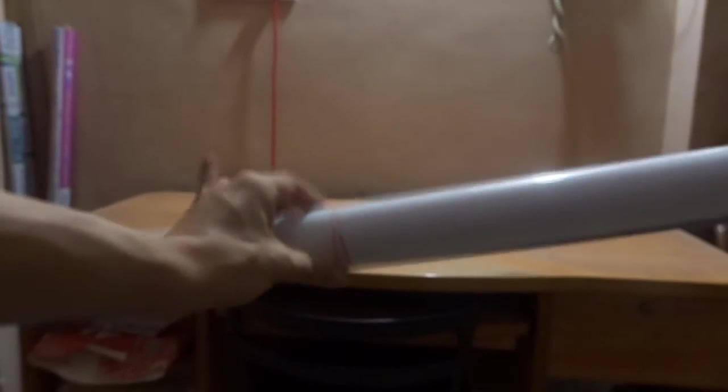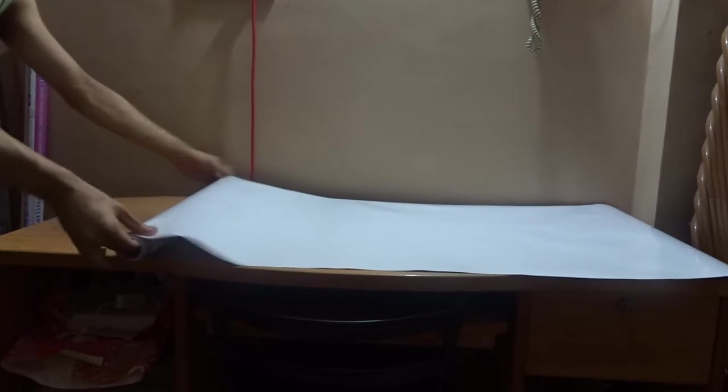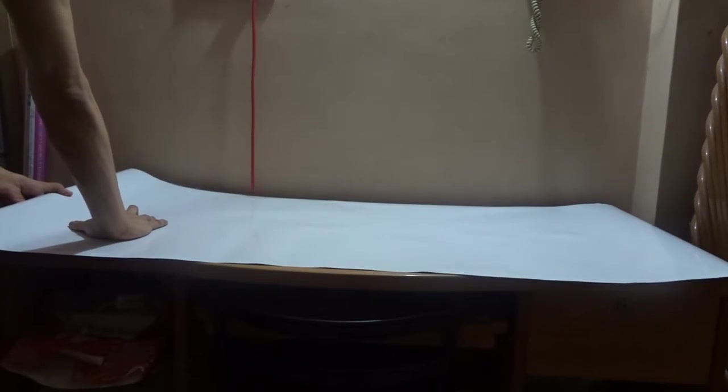This is the vinyl sheet of paper that again I purchased from Amazon. I'm going to separate the sticky flat part from the other paper and stick that on my wooden table — only the top layer. This particular vinyl sheet is a big roll, so I'm going to measure and cut the size that is required for my table.